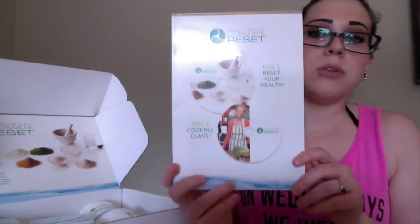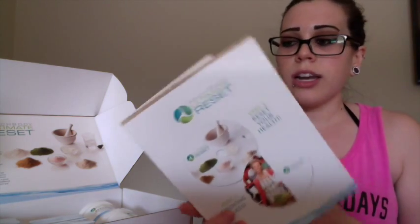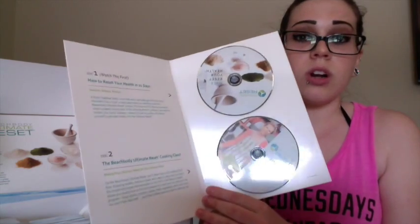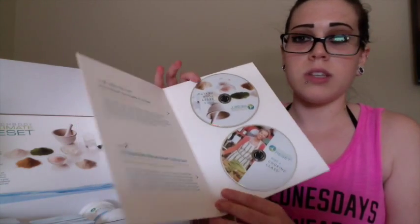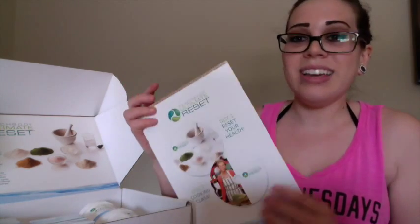There's also a guide that covers exactly how to cook for it, how to meal prep, success stories, and how to get started. I watched it this morning and it was less than an hour — it really helped me understand exactly how to do everything and line up every single thing you need.